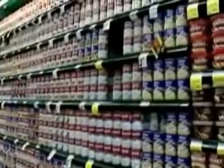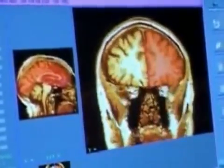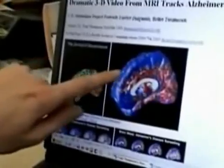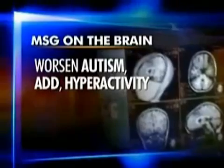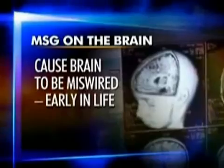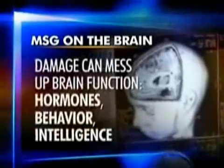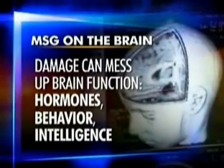Headache specialist Dr. David Buchholz is certain MSG causes migraines for literally millions of people. It's an excitotoxin and it turns on this headache mechanism and makes you hurt like heck. An excitotoxin is any substance that overexcites cells to the point of damage, acting as a toxin. And there may be more to this public poison. MSG can directly worsen autism, attention deficit disorder, and hyperactivity. MSG can cause the brain to be miswired, especially in the womb in the first few years of life. That damage to brain connections can mess up nearly any aspect of brain function, from the control of hormones to behavior and intelligence.